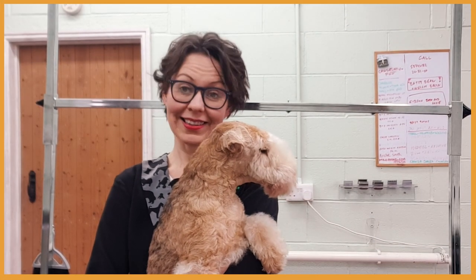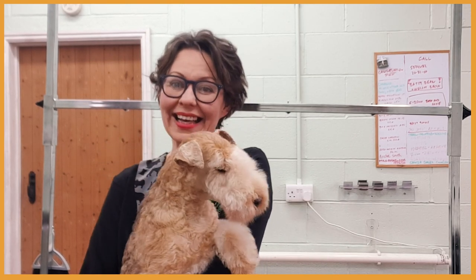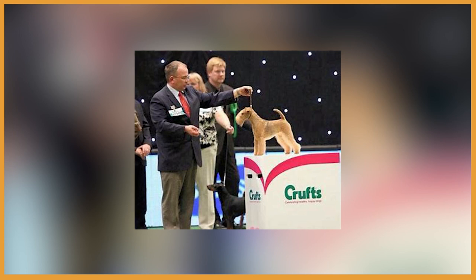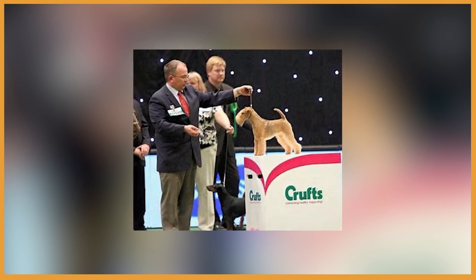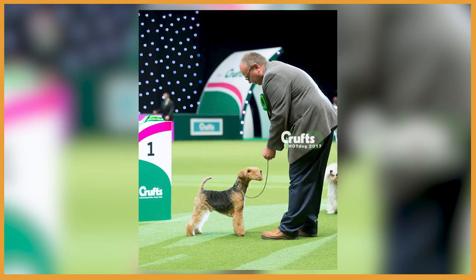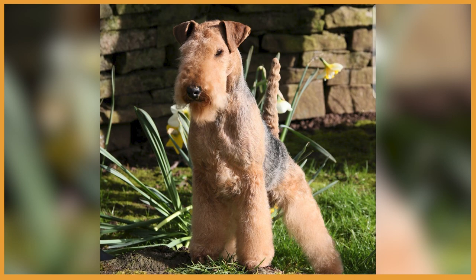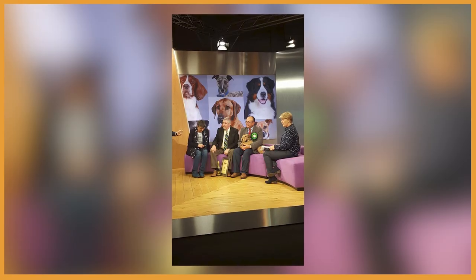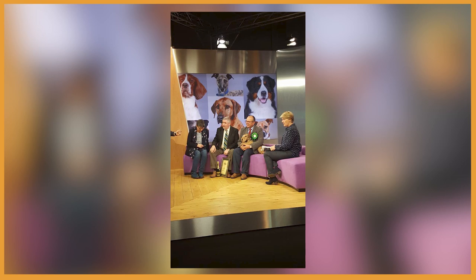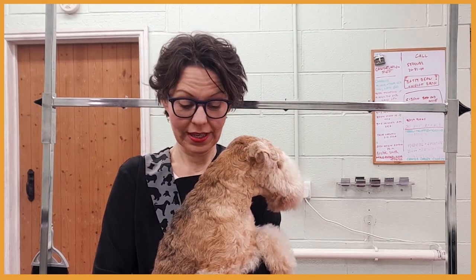So if you haven't met Adel, this is my Lakeland Terrier. She's a nine-year-old girl and a retired show dog. She had a very successful showing career — she got Best Breed at Crufts in 2015 and she's a UK champion. She's also a mom to Alan, Lakeland Terrier Ceredon Enigma, who won the Terrier Group at Crufts in 2017, so she's a very proud mom. Today I'm going to show you how to roll a coat on Adel.